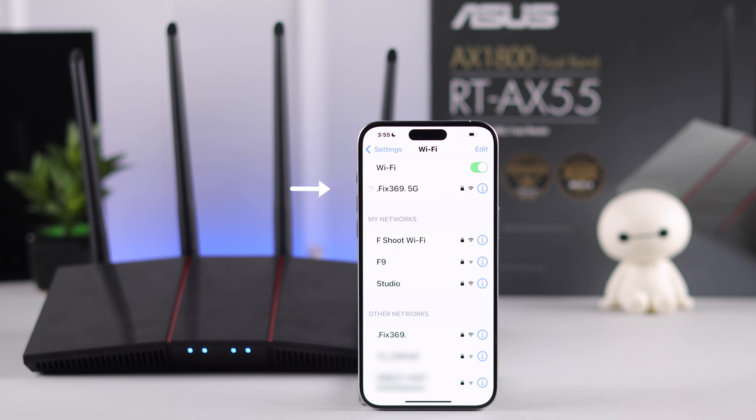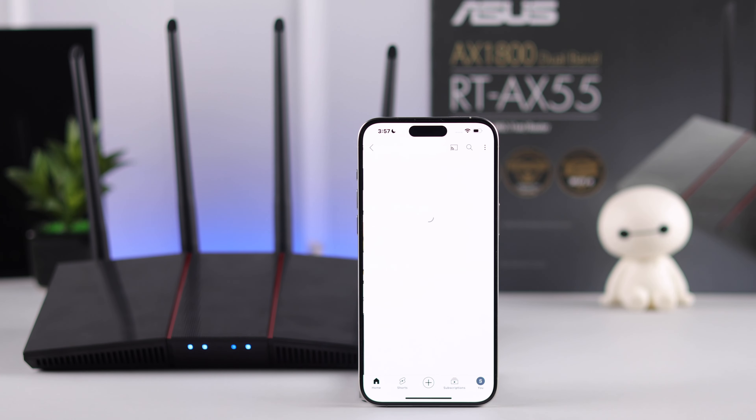Now you just need to log in again using the SSID and the password you have just created and start using the internet. Let us know if you found this helpful and keep an eye on our channel for more.